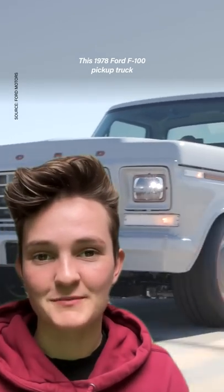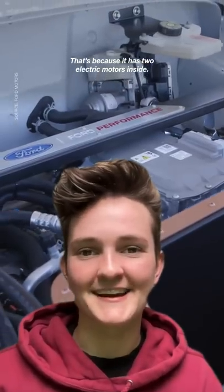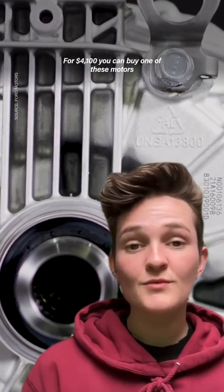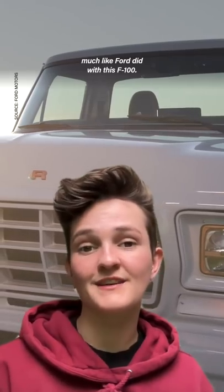This 1978 Ford F100 pickup truck can go zero to 60 in three seconds. That's because it has two electric motors inside. Ford has been parading this resto mod — which means restored and modified truck — all around the country to show off their e-crate motor they're selling. For $4,100 you can buy one of these motors and put it into anything you'd like, much like Ford did with this F100.